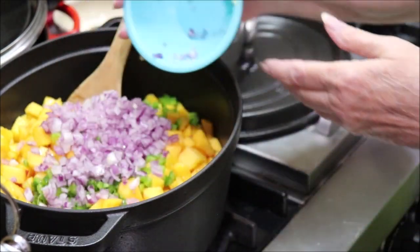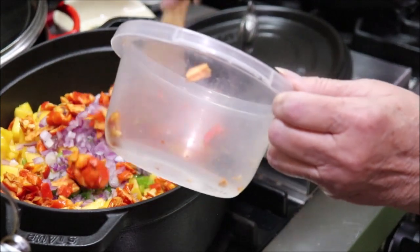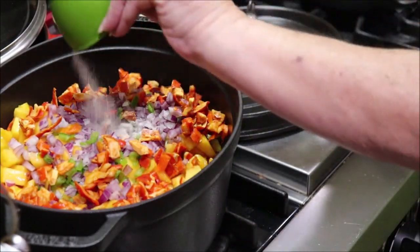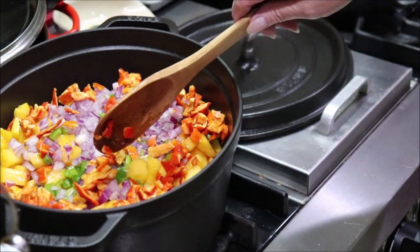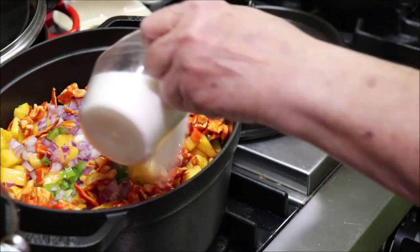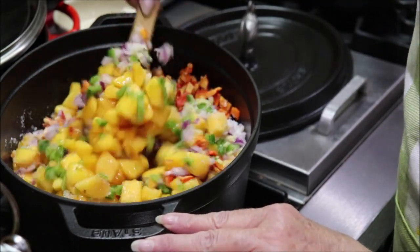The purple onion and garlic — it's going to have beautiful color. The red bell peppers, a fourth of a teaspoon of salt, and this is a cup of apple cider vinegar, half a cup of water, and a fourth of a cup of lime juice. Then here's my sugar — one cup of sugar. I just need to stir this until the sugar melts and then it starts to come up to a boil, and then I'm going to simmer it for five minutes.